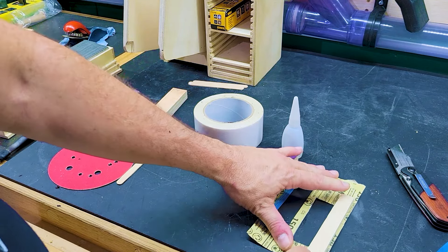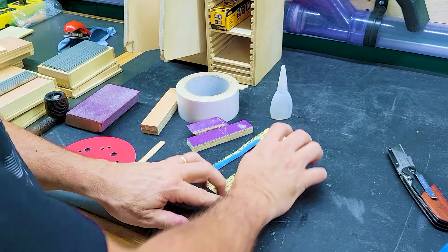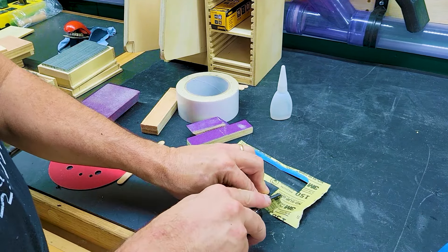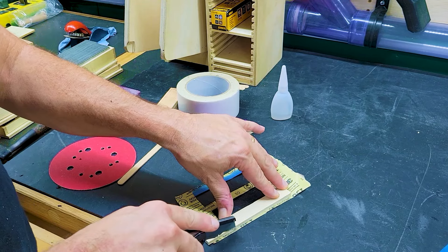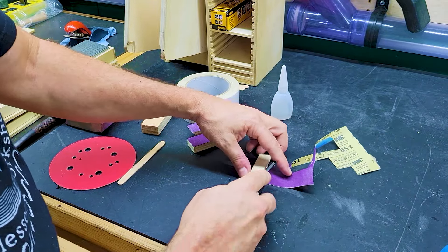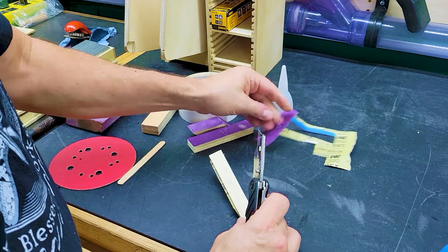I'm going to take this and place it there, then cut the sandpaper away, just like this. Now I have sandpaper stuck to this. I'll go ahead and trim off the flappy bit. So now I have a completed sanding block.